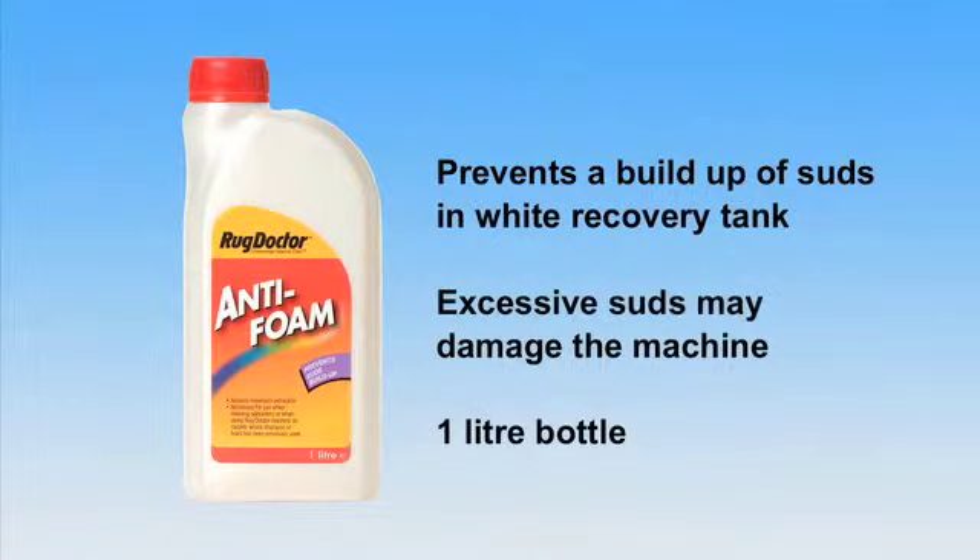Rug Doctor Anti-Foam prevents a build-up of suds in the white recovery tank, which may occur when cleaning carpets and furnishings that were previously cleaned with non-Rug Doctor products. Excessive suds may also damage the machine.